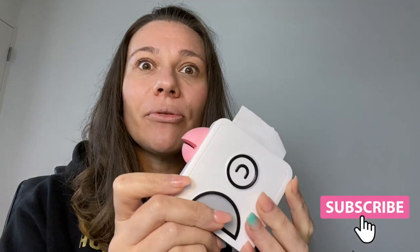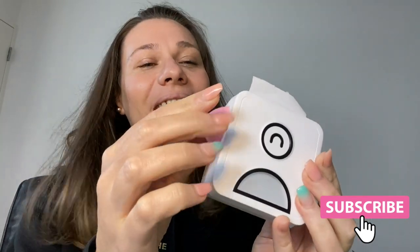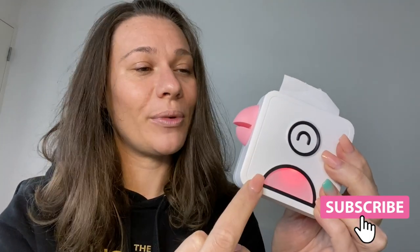On the printer itself, it kind of looks like a little bird. This little magnet here is so that you can save any of your images and use it as a magnet on the fridge — or really wherever you want — which I think is pretty cute. The beak actually also matches the color of your printer, which is really adorable, so you've got a little pink bird.